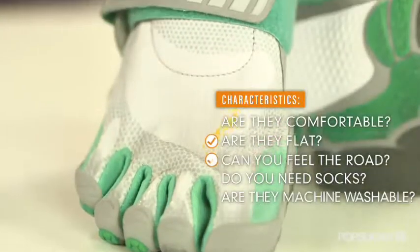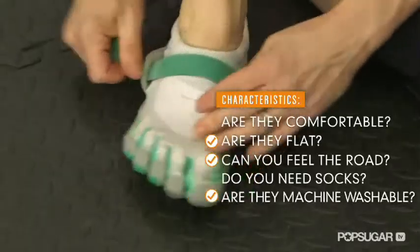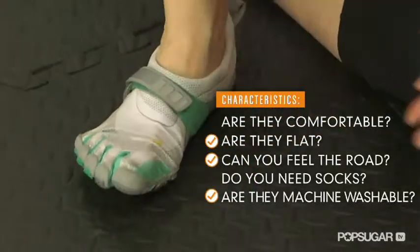You need to make the transition to running in these shoes slowly and build up mileage. Unlike other running shoes, you want these to fit in the toes with no extra room.